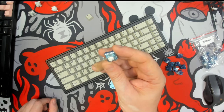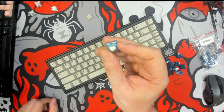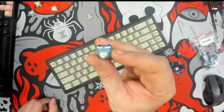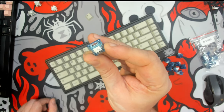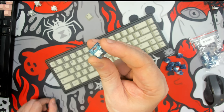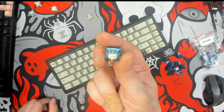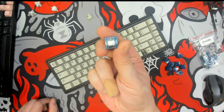I do hope you enjoyed the review of this CIY Naraka linear switch. If you have any questions about this or any of the other switches I've reviewed lately, please feel free to drop a comment down below and I'll do my best to respond as quickly as possible. Until the next transmission — keep calm and keyboard on.